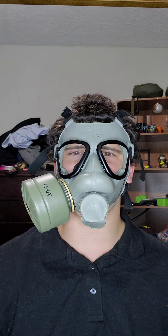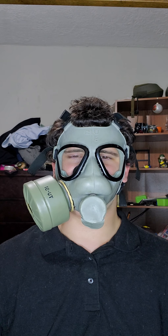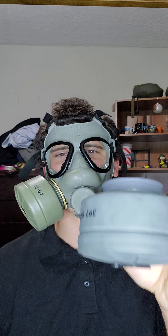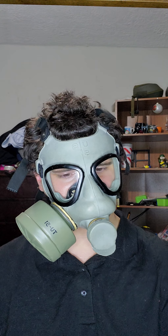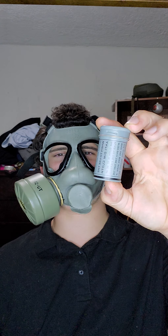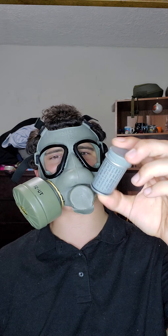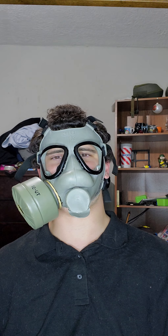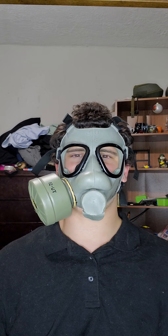This is DJ Skull AC, right back at you buddy. Just a recap on the filter: do not use it, it has asbestos in it. I would definitely encourage you to leave it sealed, but I'm going to use it. Whatever liquid was in here, I've got to get more of it. This is DJ Skull AC, running off — bye bye!